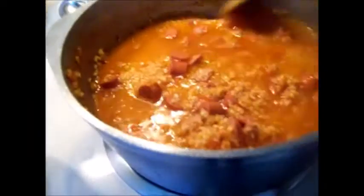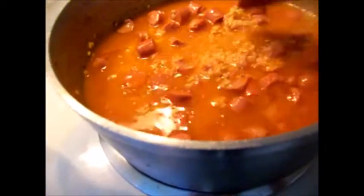Mom would stand a spoon in the pot. If the spoon fell over, remove some water. Once it would stand, remove the spoon, cover the pot, and bring to a slow to medium boil.